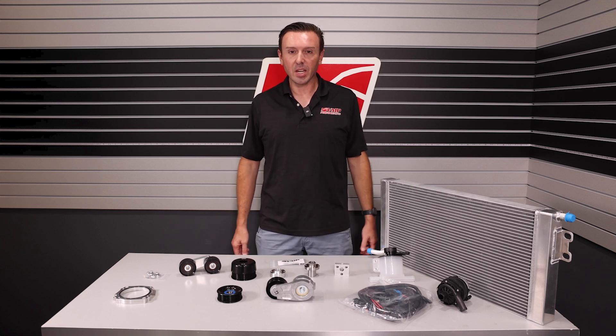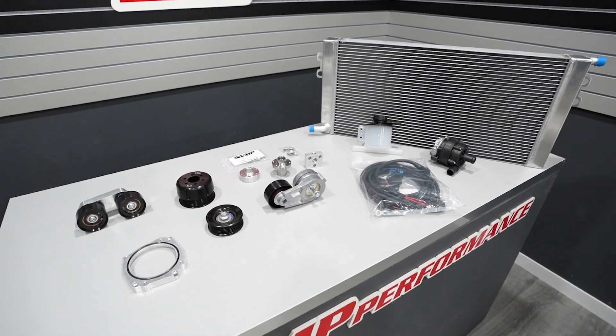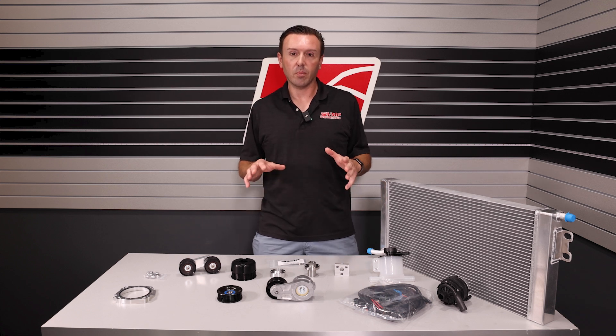Hey everybody, Justin with VMP here. On the table in front of me I have a Predator Swap base package that we put together. This is your starting point for a Predator Swap on all generations of Mustangs.